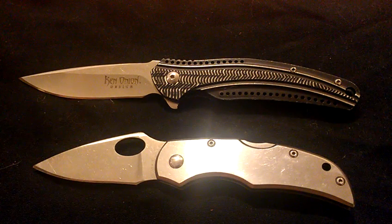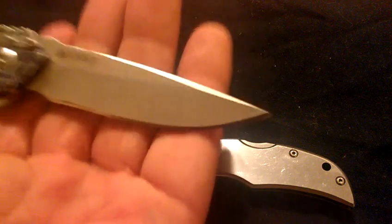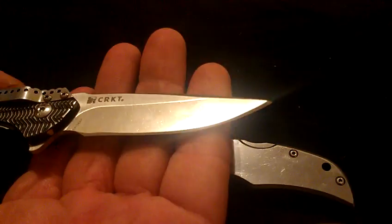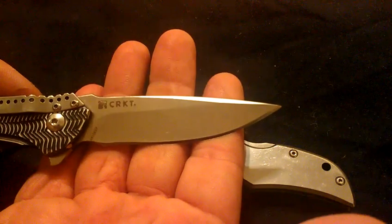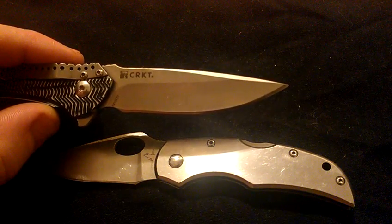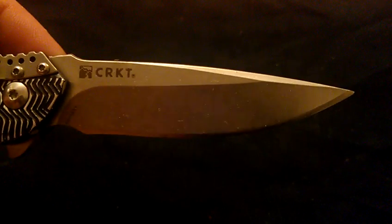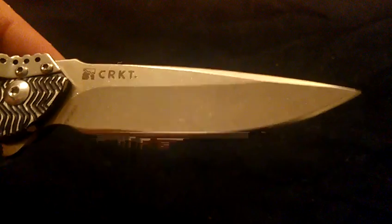I have to say that the stonewashing on the Ripple came out awesome. Look at the stonewash goodness there. I like that.